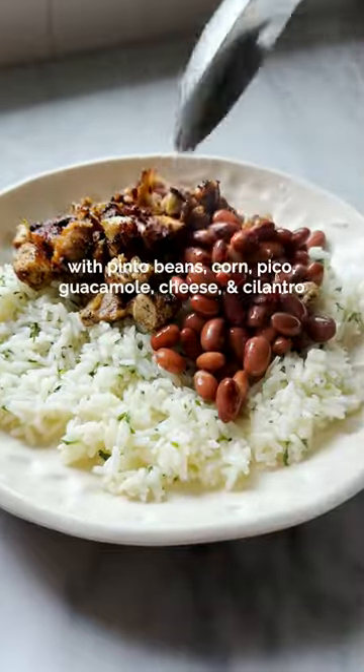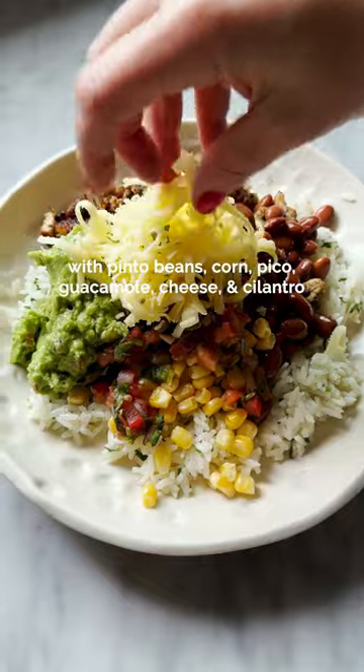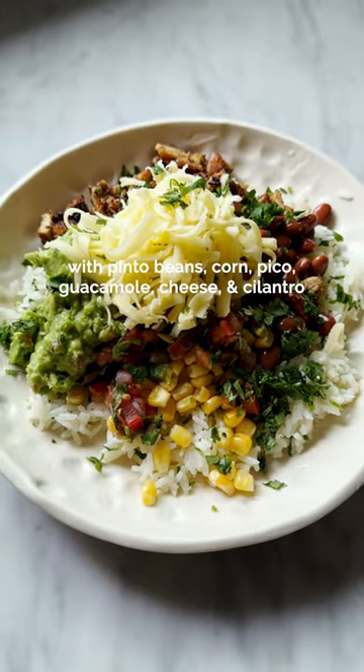We've got the chicken, we've got pinto beans, we've got corn, homemade pico de gallo, some guacamole, obsessive amounts of cheese. It is perfection in a bowl.